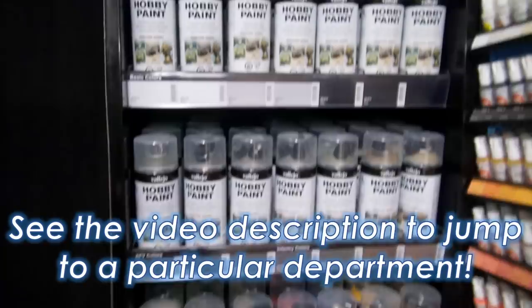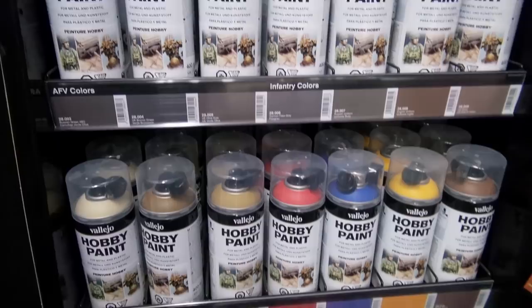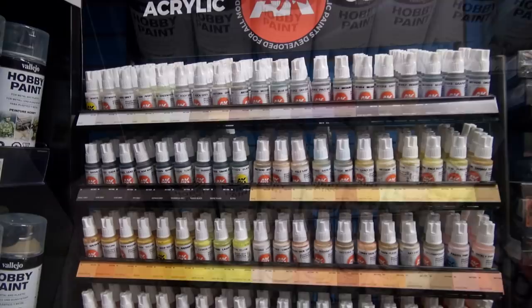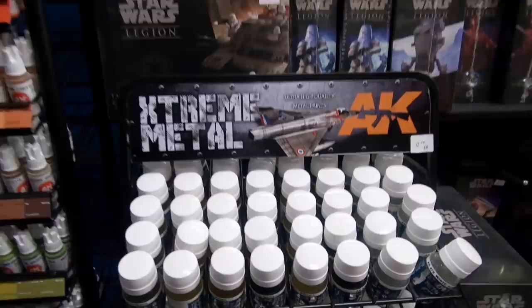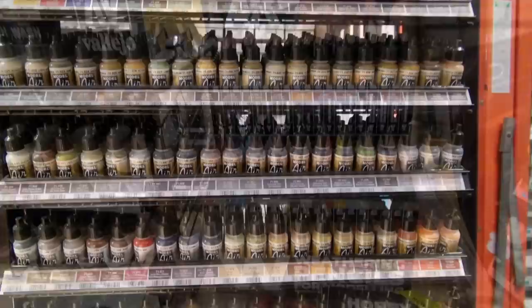We have hobby paints by Vallejo, various color sprays that go on quite smoothly, and primers down at the bottom. We also have the AK Interactive paints in various colors — they are also smooth — along with the Extreme Metals, the Weathering Pencils, and back to Vallejo, the Model Air colors.